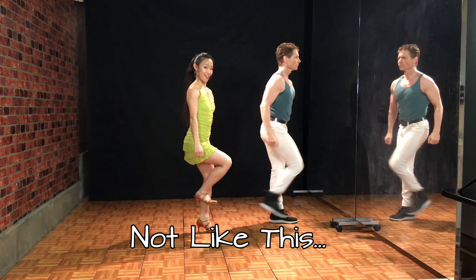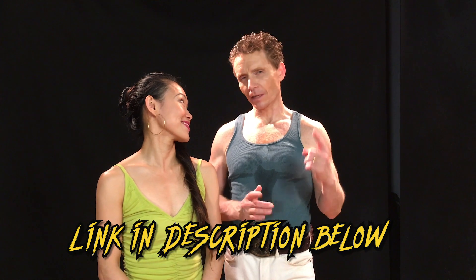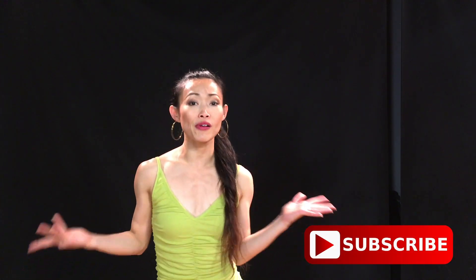If you enjoyed this video, give us a big thumbs up. If you want to learn this routine slowly, go ahead and check out the link in the description below. You know you want to subscribe to our channel. I'm Titus, I'm Lee Wen from Dance with Sandy — thank you for joining us, we look forward to seeing you in the next video.